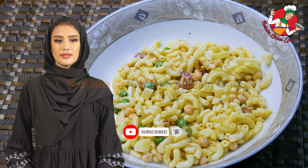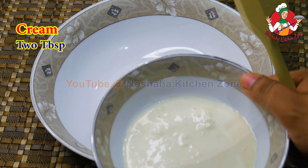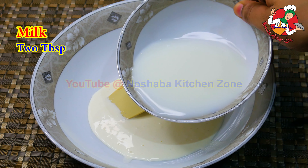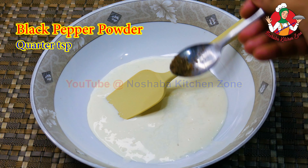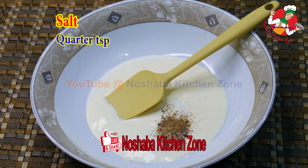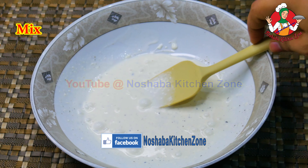Subscribe and like this channel. We have a clean bowl. 2 tbsp of cream, 2 tbsp of milk, 1 tbsp of milk, 1 tbsp of black pepper, 1 tbsp of milk. We will mix the ingredients.